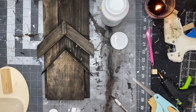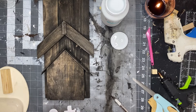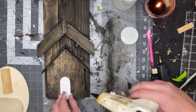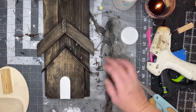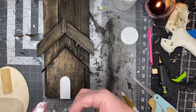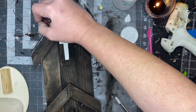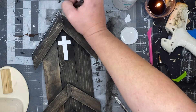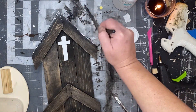Then I'm going to start dry brushing some white Waverly chalk paint on the roof of each level, as well as glue down that cross and door to my church. I did just use a regular brush to get that paint on there, but don't do that — use a chippy brush because it gives a better effect.